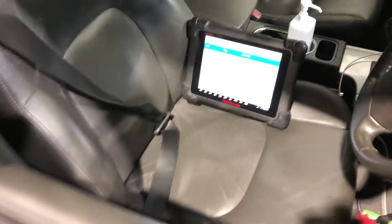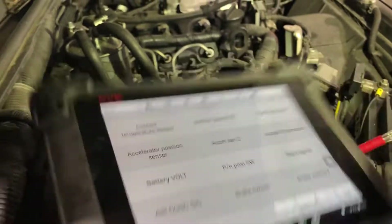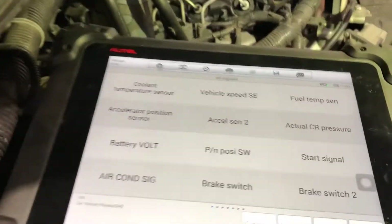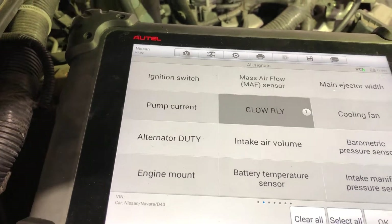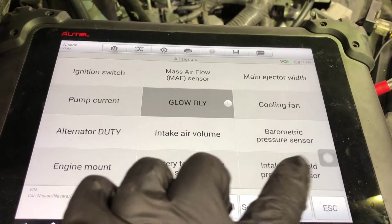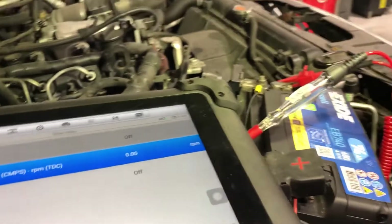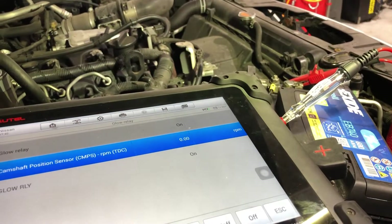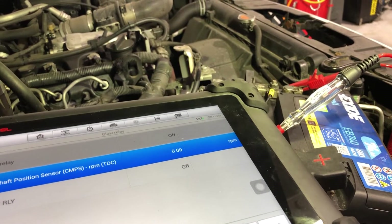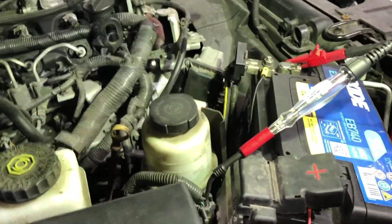No power going to glow plugs. Next test - grab the scanner. There's a bi-directional active test: glow relay. I'll select that and switch it on or off with this tool. As you can see it's on - and there's no test lamp coming on. So no power to the glow plugs. It would look like we've got a control problem to the glow plugs.